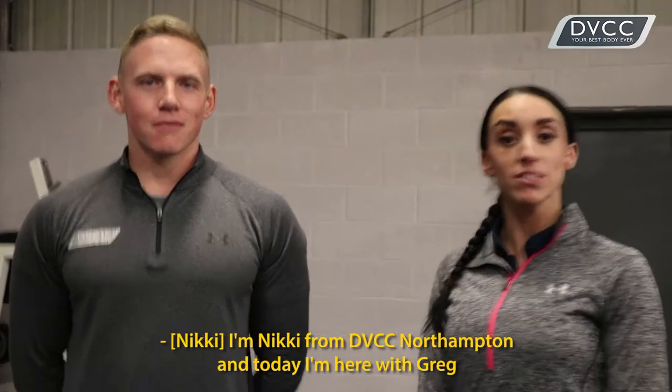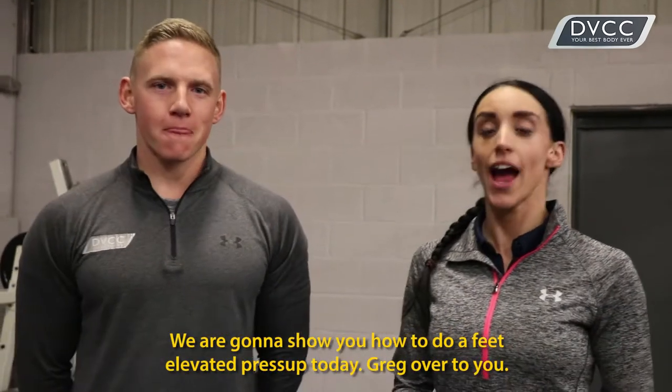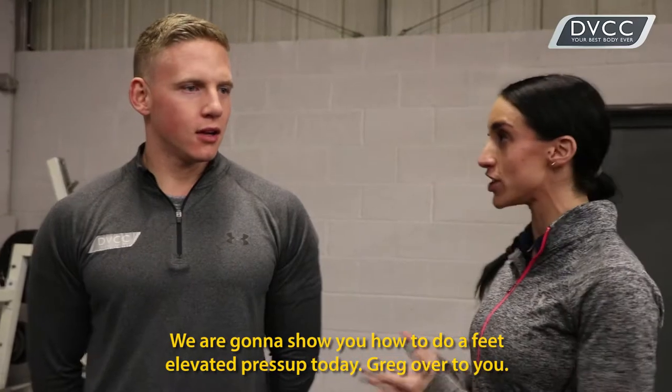I'm Nikki from DVCC Northampton and today I'm here with Greg. We are going to show you how to do a feet elevated press up today. Greg, over to you.